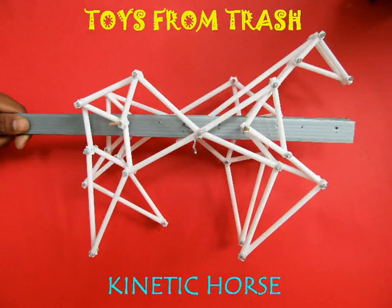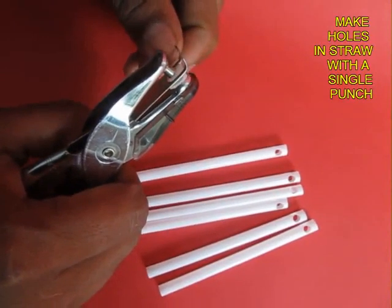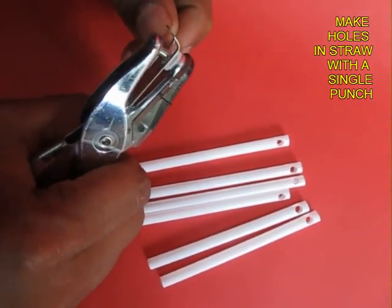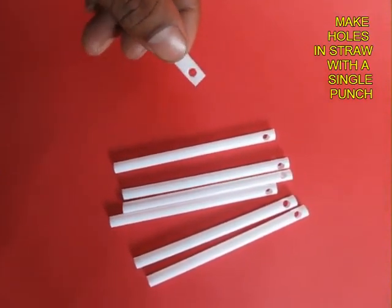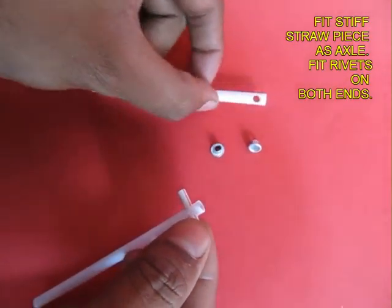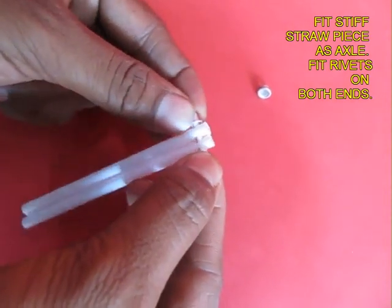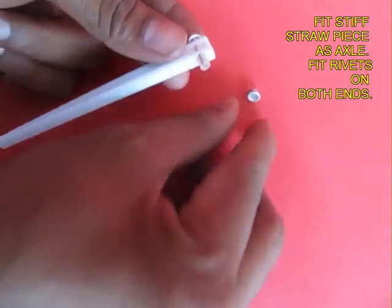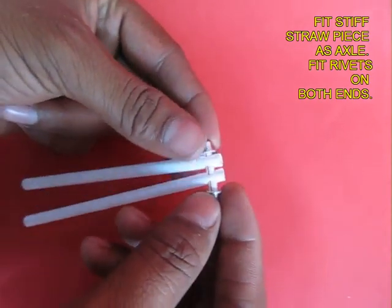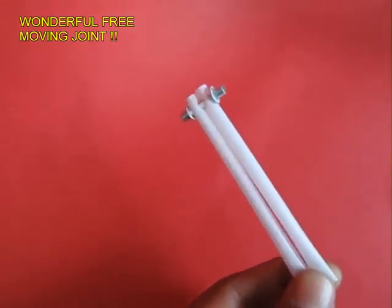The kinetic horse, or the galloping horse, is essentially a modular toy. It's made with modules made from straws, rivets, and joining straws. Take equal lengths of straws and make a hole with a single punch. Now join two white straws with a small joining straw and at the end fix two rivets. The rivets prevent the straws from falling away and also enable a very free and beautiful joint.